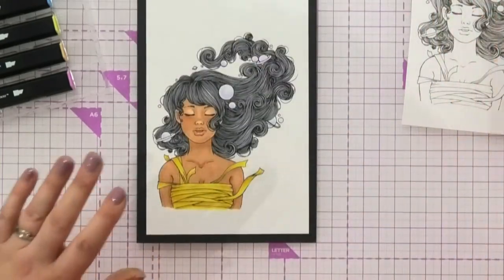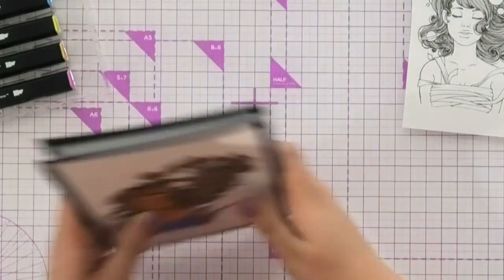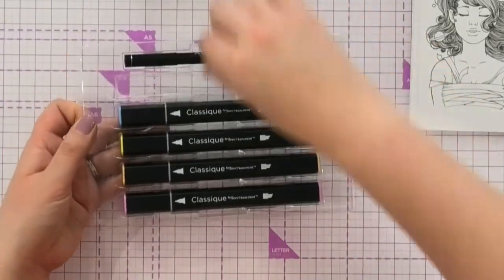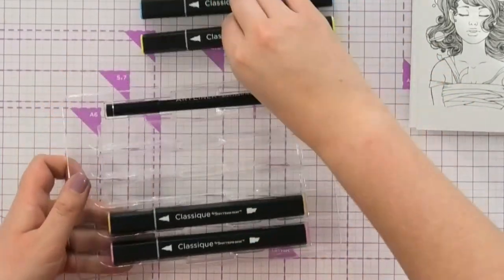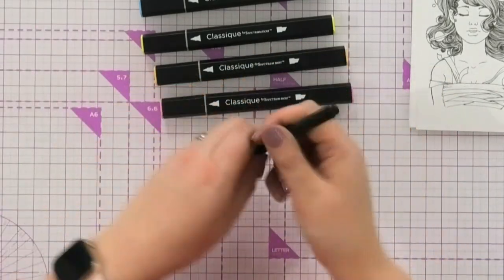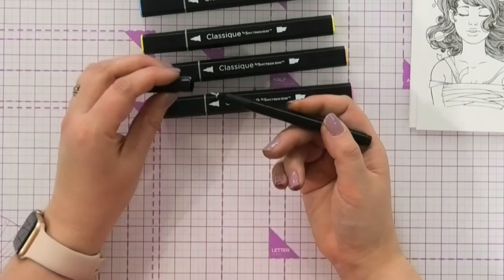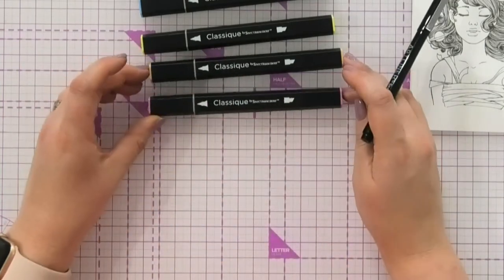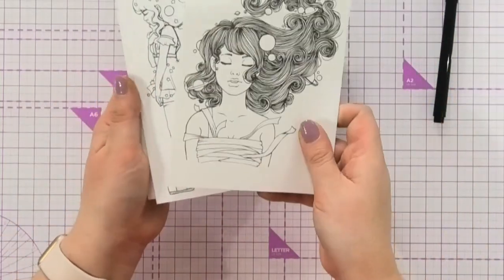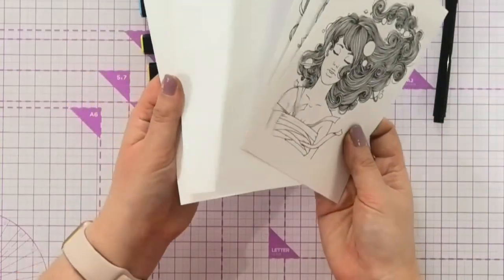I'll move you through these and show you how this is all going to work and what is in the kit. In this kit, you've got five classic markers, which means you've got a fine tip and a chisel tip on the other end. You also have a one millimetre fine liner so that you can do all of your own drawing and then be able to add your own colour. In the set, you also get some of her artwork ready for you to start and colour in, but then also some blank sheets for you to draw your own.